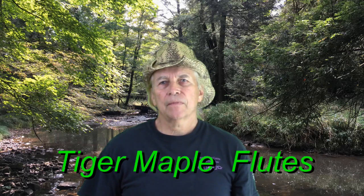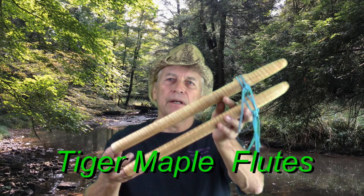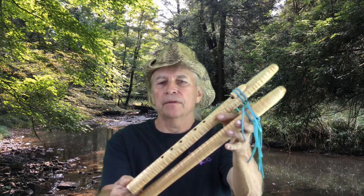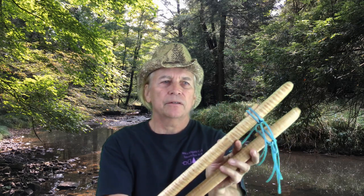Hello, my friends. Let me show you a couple flutes that I just made. These are made out of tiger maple, and the grain just pops on these. They're very attractive wood.